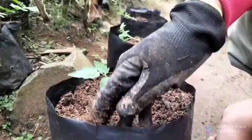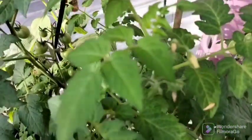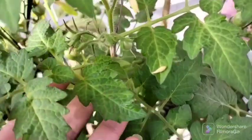First, I will tell you about the reason for yellowing that you don't need to worry about. When you plant a seedling in open ground, the upper leaves are green — bright color, no twisting, no yellow spots — but the lower leaves on the same bush are paler and yellow. There is nothing wrong with that.